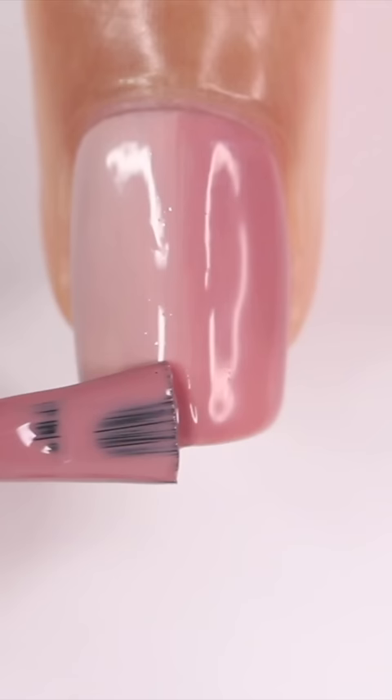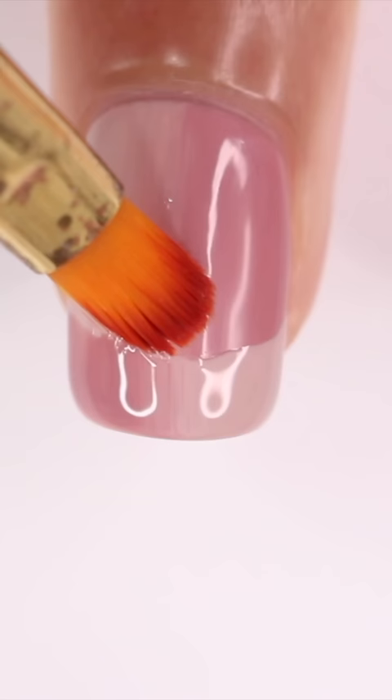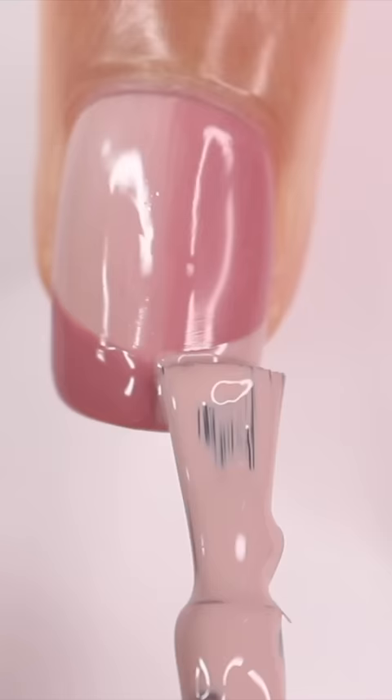For the French tip, I'm going to flip those colors so that they're opposite of the background, and I'm just using the gel polish brush to draw this out. After blending that, I'm going to take a brush dipped in rubbing alcohol and just clean up that French tip line before curing.